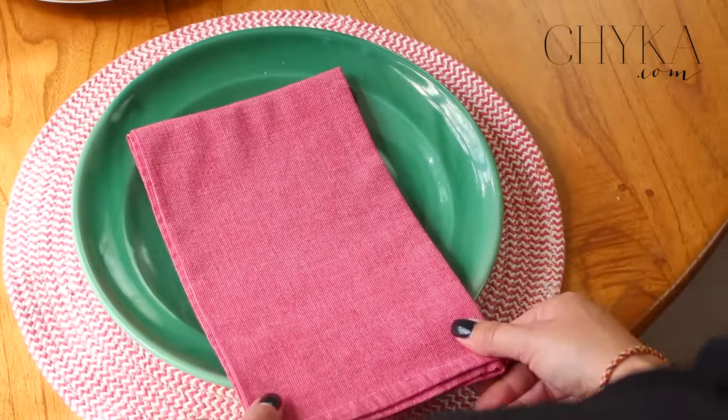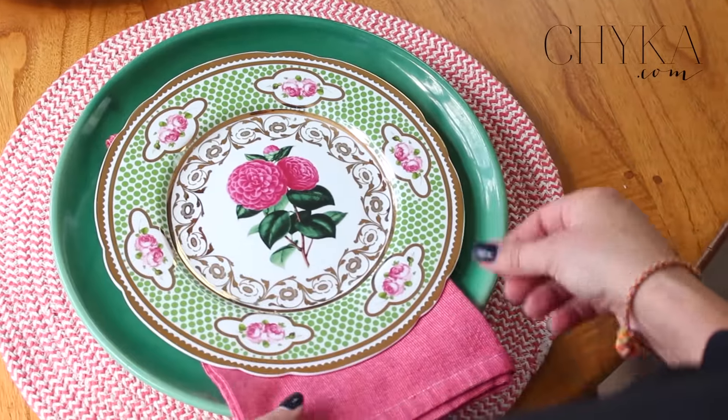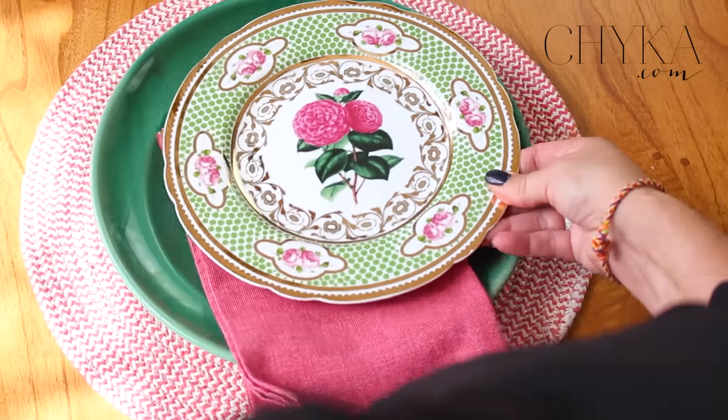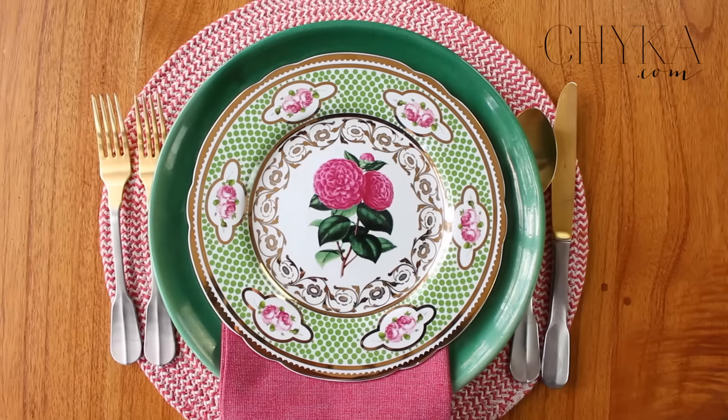It's very casual, but by putting a plain green plate on top of it and a fantastic serviette, I think it breaks it up. As a series around the table it really looks beautiful and it really does make it look like something you'd have when you've got your girlfriends coming over for lunch.